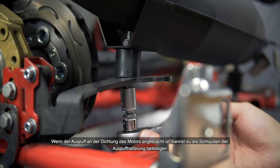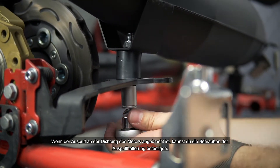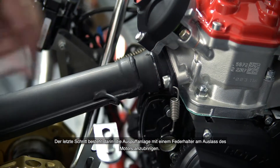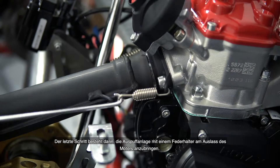Having the exhaust fitted onto the gasket on the engine, you can now fix the screws of the exhaust support. The last step is to fit the exhaust system to the exhaust socket of the engine by using a spring retainer.